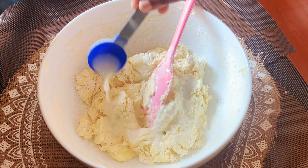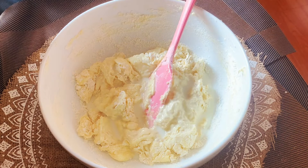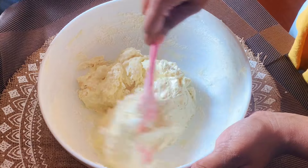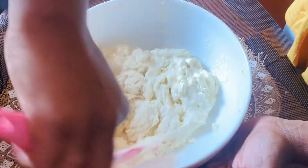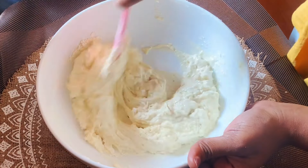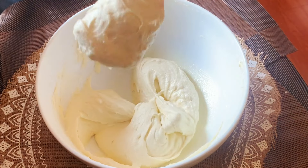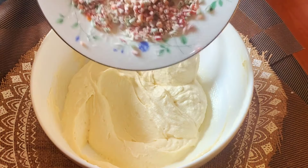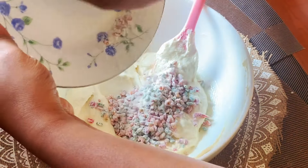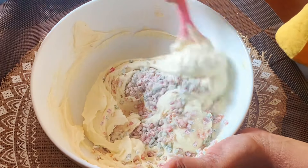We will add fresh milk. Then we are going to put the palm oil on the top. We will put the palm oil on top.